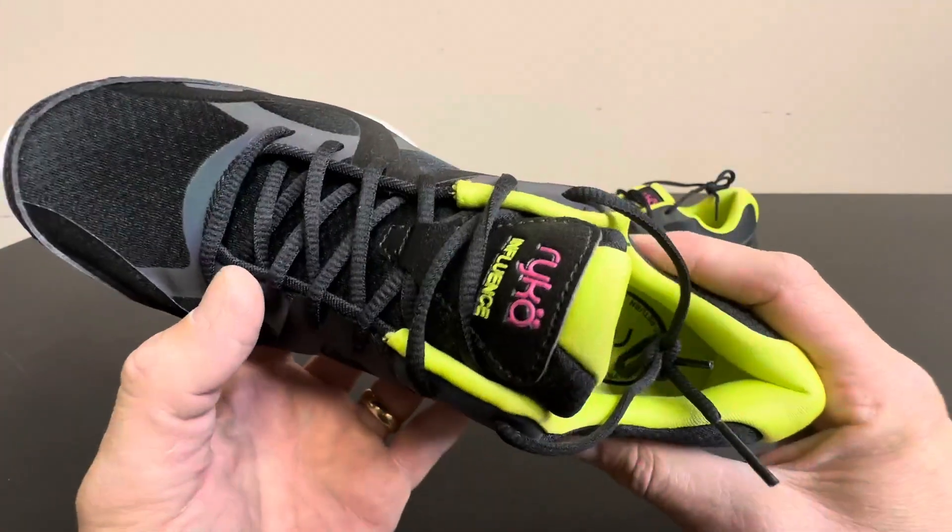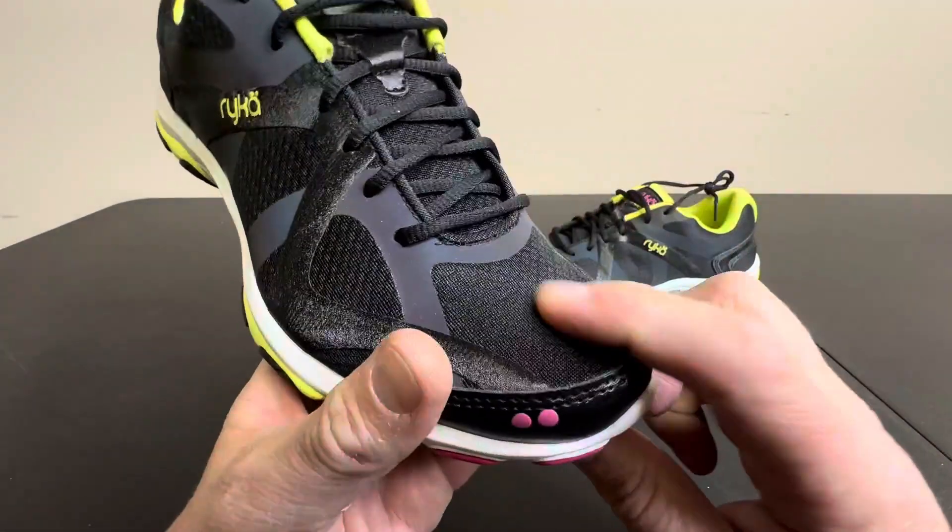They have a great look, a great form fit. They're light, comfortable, breathable material.